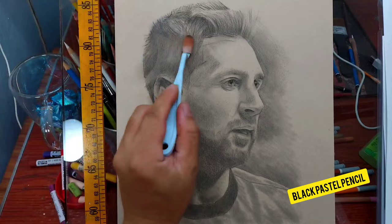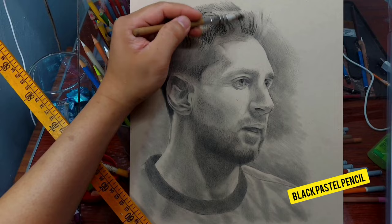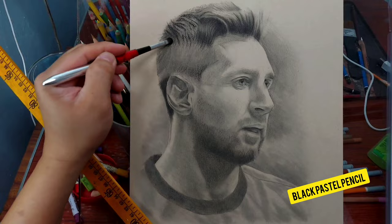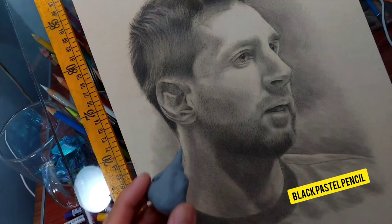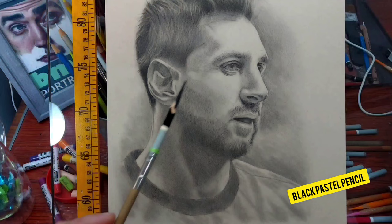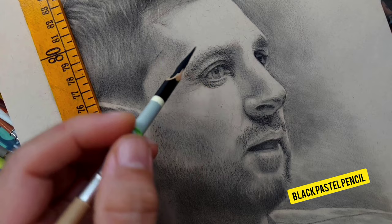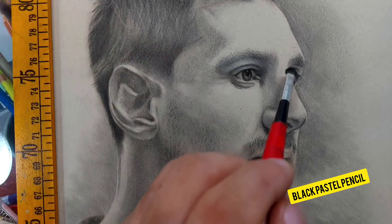I'm using blenders: a foam applicator for Pan Pastel and makeup brushes — big and small. This one is my favorite; it's literally a makeup brush, probably used for eyeshadow. The process is a combination of layering, blending, and erasing, then layering again until you're satisfied. I'm using pure black — the Carbothello black pastel pencil. This is not charcoal; it's pastel pencil, which is surprisingly very smooth and easy to blend.